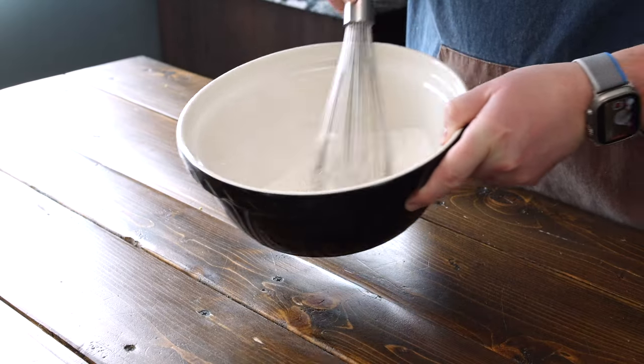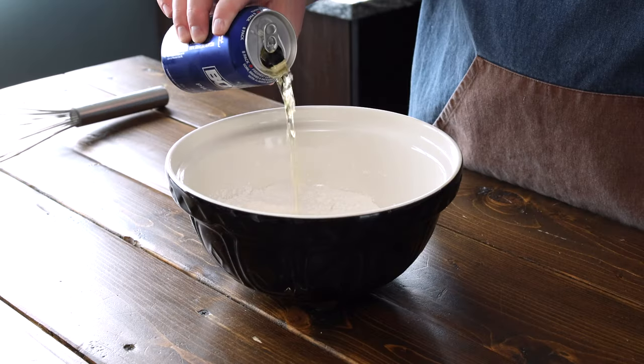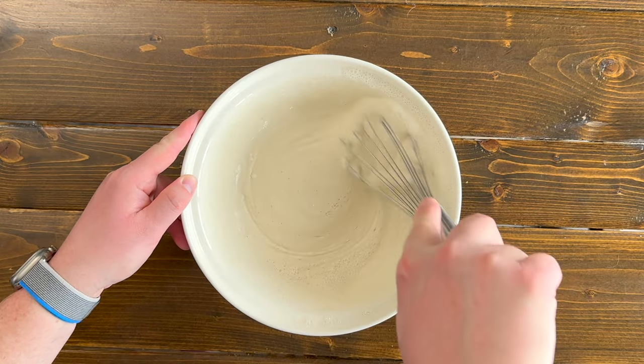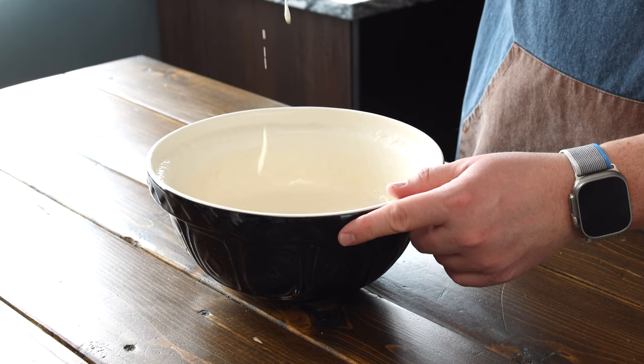Now take a whisk and whisk it all together, making sure it's combined. Then add in one can of ice-cold beer, slowly pouring it in so you don't get too many bubbles. Whisk it until it just comes together — you don't want to over-whisk it. If there are a few lumps in the batter that's fine. You're looking for a semi-thick, not too loose mixture. If you need to add a little more beer at a time to get the right consistency, do that.